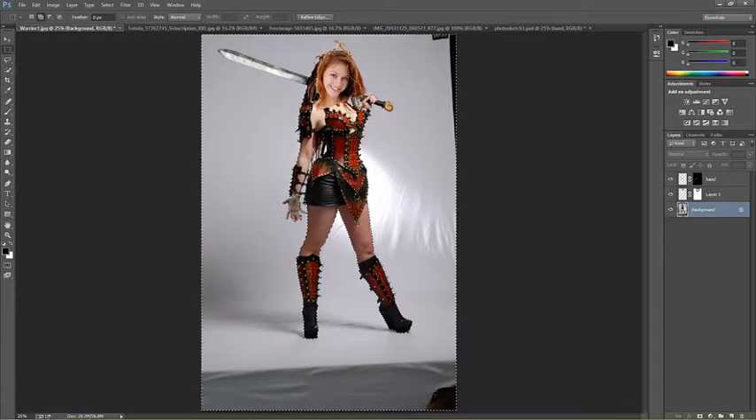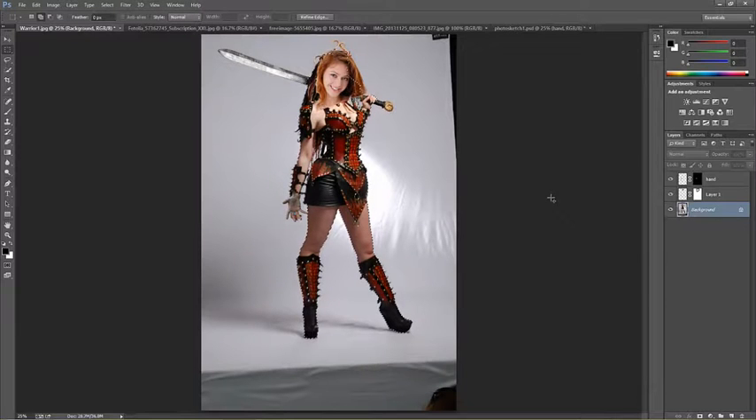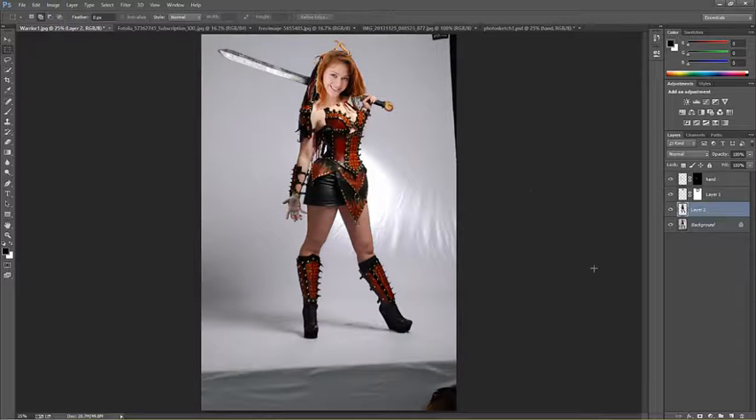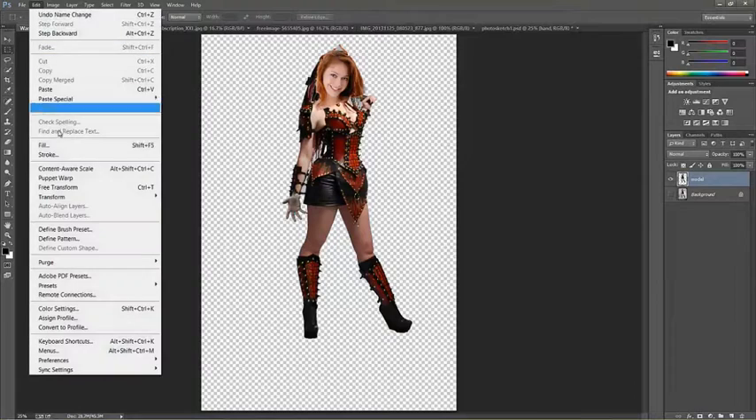Once I've got the quick selection mode completely surrounding her, I'm going to inverse that selection — that's select inverse or shift+ctrl+I (shift+command+I on Mac). I'm going to copy her to a new layer by ctrl+J or command+J, which is also layer new layer via copy. Now with all three of these layers I'm going to merge them into a single one by pressing ctrl+E or command+E, which merges them into a single model.